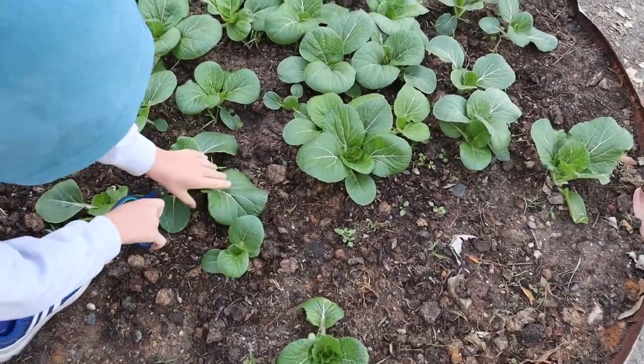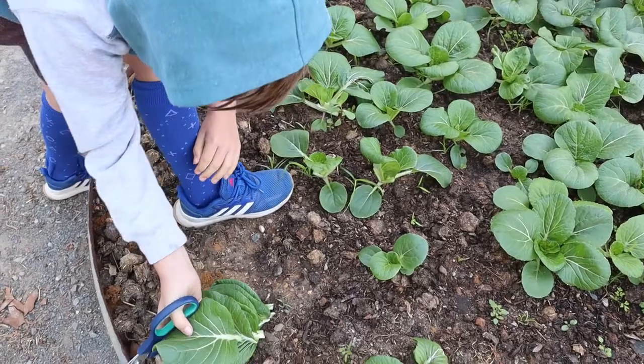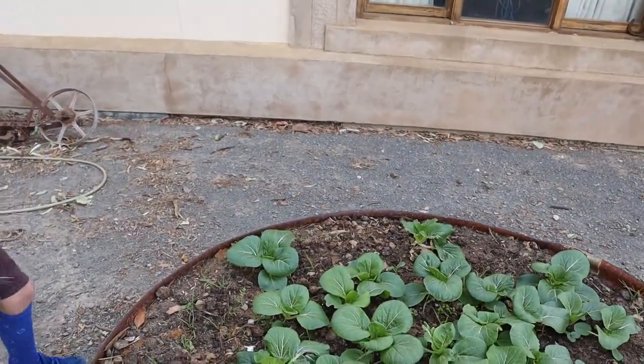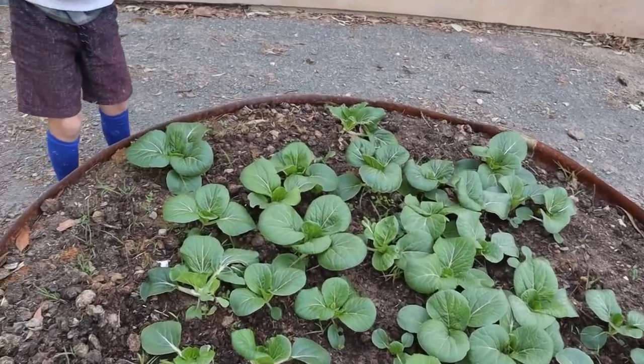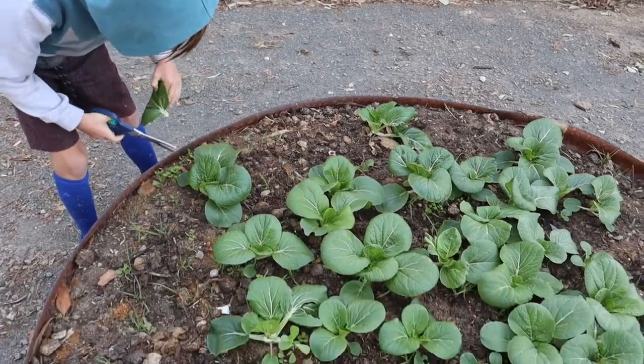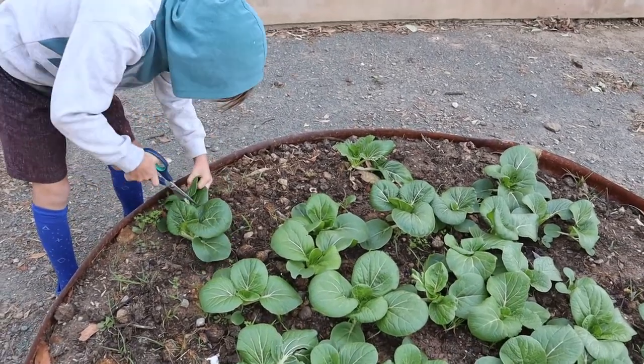Tonight we're going to eat them raw. You can also eat them lightly steamed, or you can pop them into anything really — any meal you're cooking, just pop it in at the end and it will wilt right down and take on the flavor of whatever you're cooking.